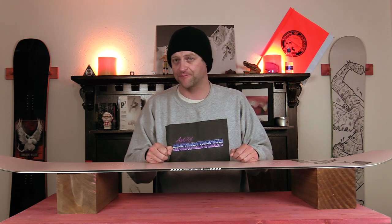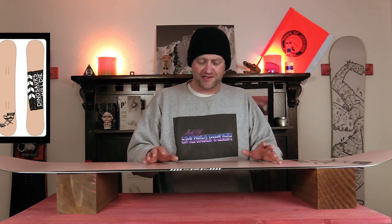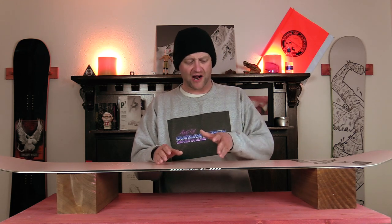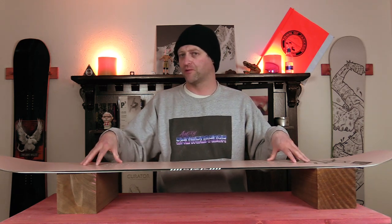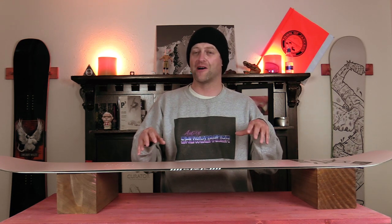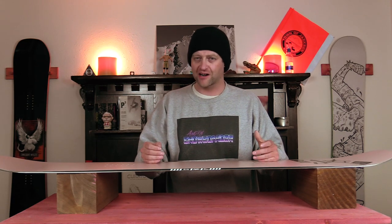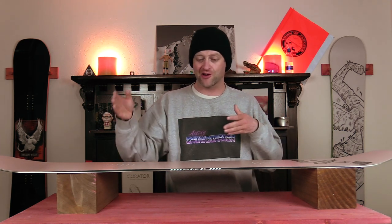Surprisingly for a jib stick it can actually hold an edge, which blew me away. Short quick carves or mellow ones are a real strong suit, but when you try to drive it from the back foot through the tail you'll fold it. You have to figure out exactly how much power to put into this board to drive it on edge — which is next to nothing. It's not for railing hard carves; it's for being really calculated with how you maneuver around things.